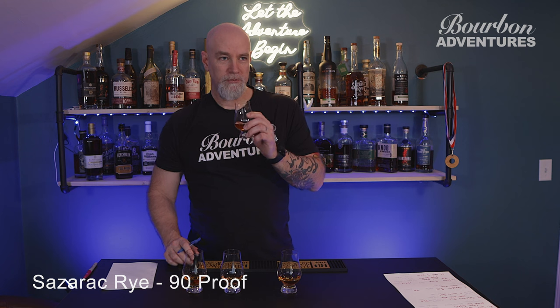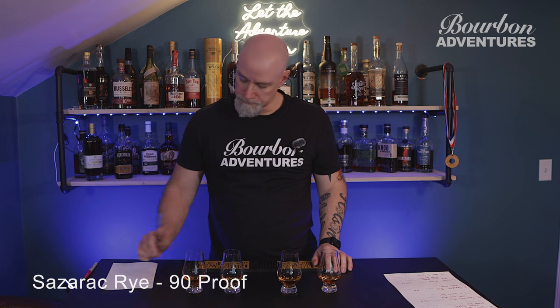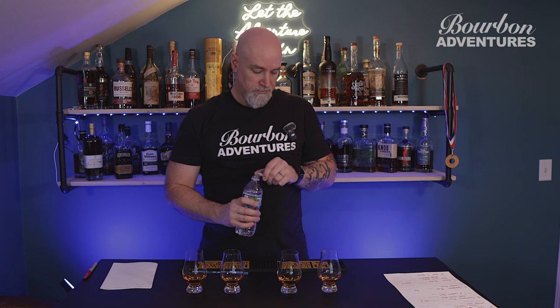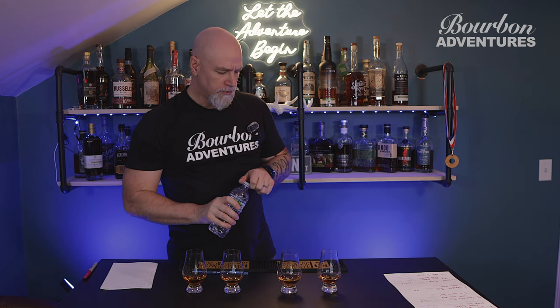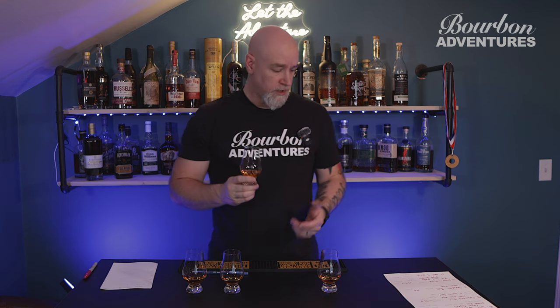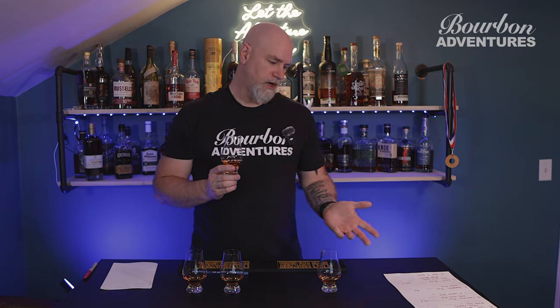I'm still learning on the nose. I don't pick up too many flavors on the nose as much as I do the palate, and even the palate I'm still kind of learning. It's not bad, not real strong. All right, we'll go with the second one here. This one looks a little bit lighter. The Sazerac is the only one I've never had, and it's been a while since I've had the other three.